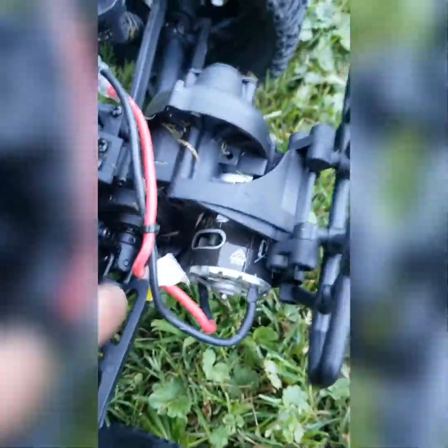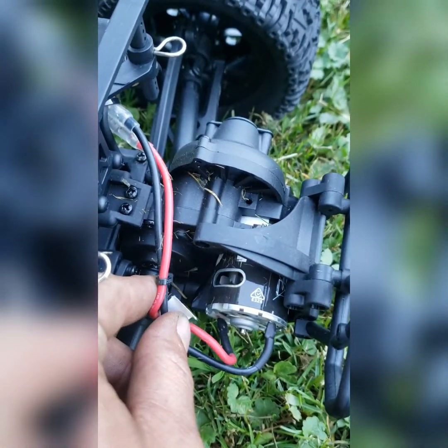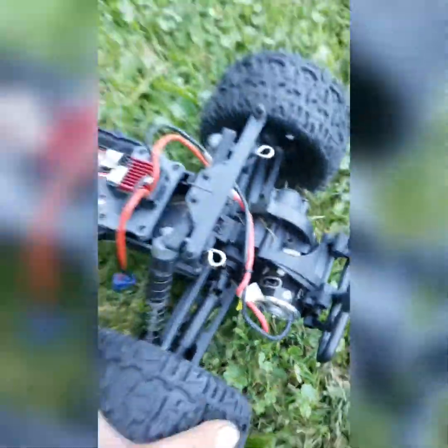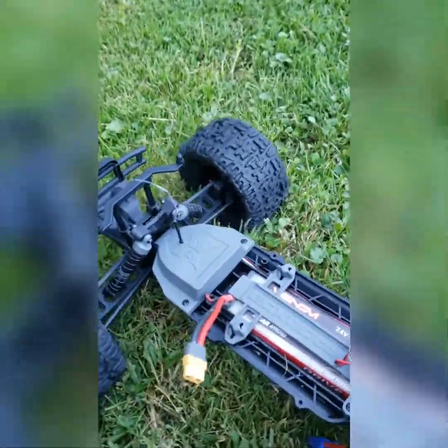That was the stock battery - that's the stock battery. I can't believe it. I'm gonna have to put my 4000kV in here a lot sooner than I thought. This is rear wheel drive though, so we'll see - might have to get a way better servo.